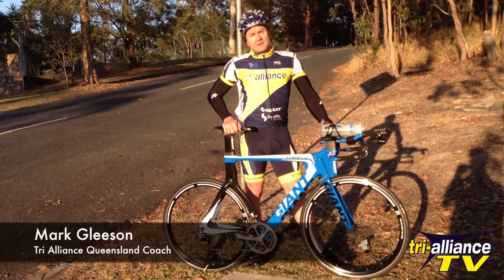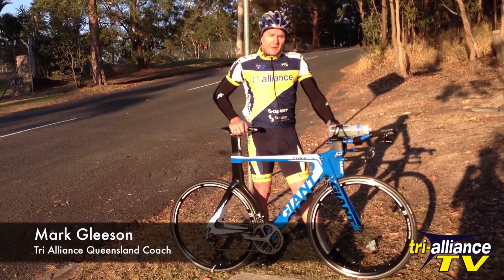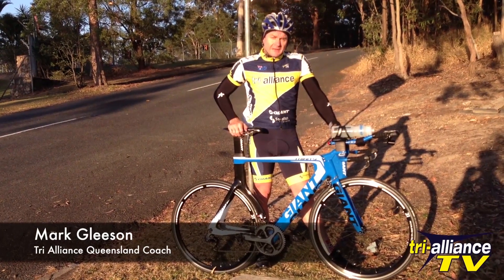Hi, my name is Mark Gleeson, or Gleeso, from Tri Alliance TV. Today we're going to talk about cornering and descending at speed.